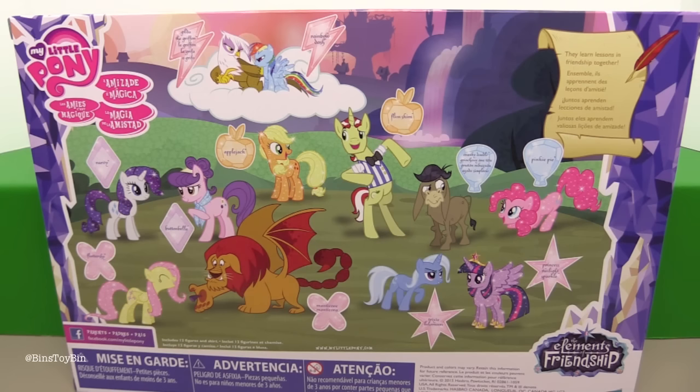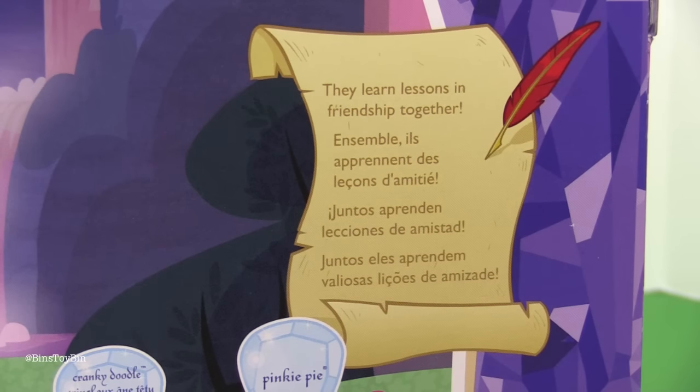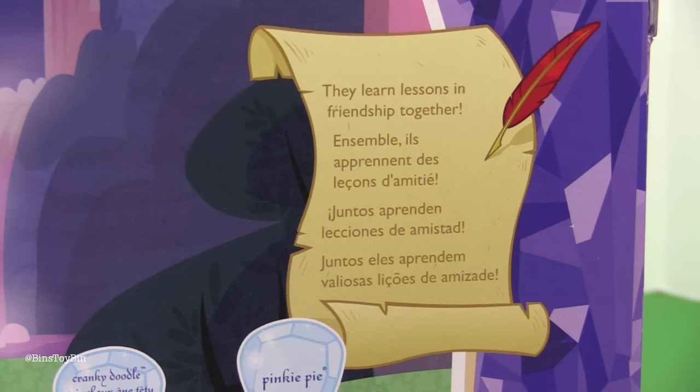So this set pairs up each of the main six — where they were all sparkly — with one of their adversaries. Can't really say enemies because that doesn't work on this show. And up here on this scroll, this letter to Princess Celestia, they learn lessons in friendship together.